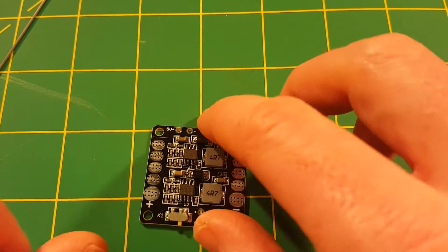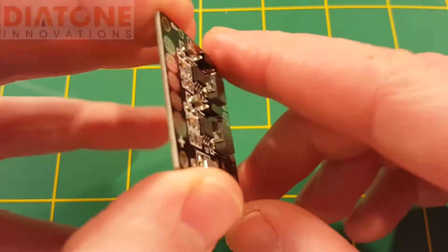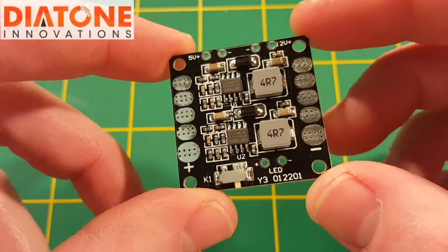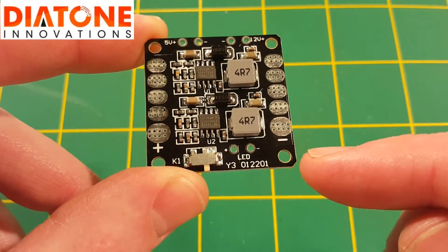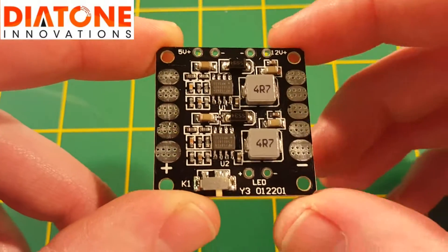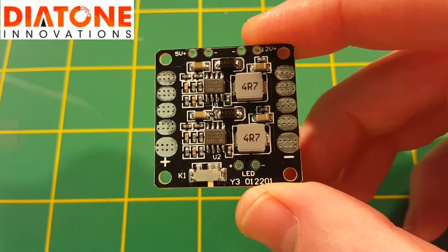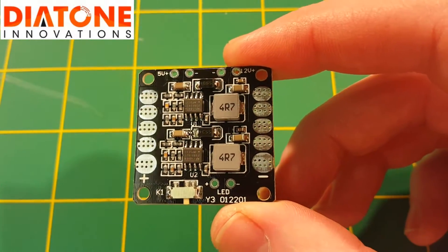What's up everybody, Steve from Flight Brothers here, and today I'm doing a review on this Diatone V6 power hub PDB. This PDB is your standard mini PDB size, so it mounts right along with a flight controller on those four mounting holes on the corners. This particular PDB has a layout that I'm not particularly fond of, although it has some pros and some cons.